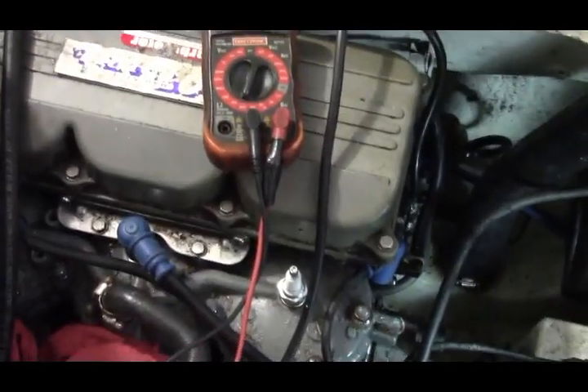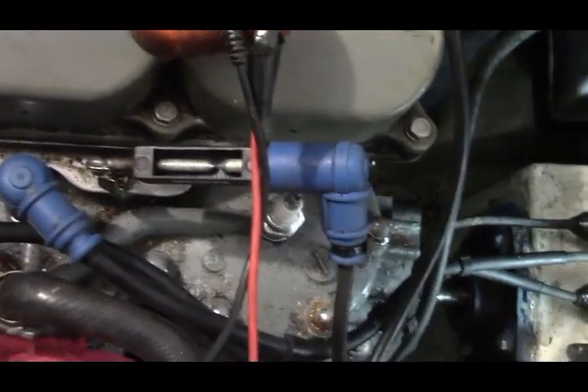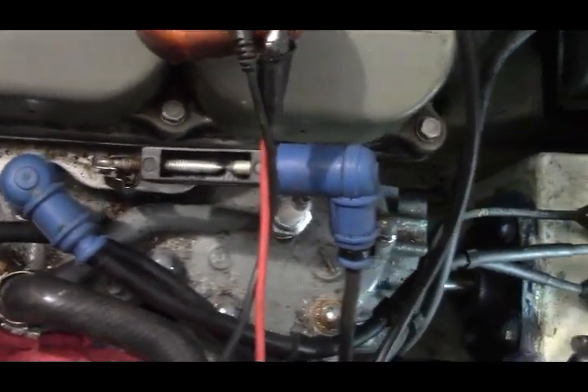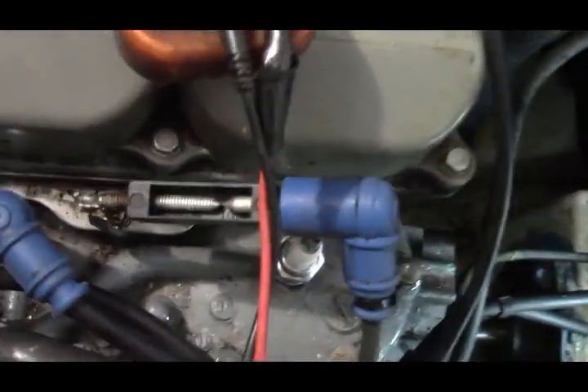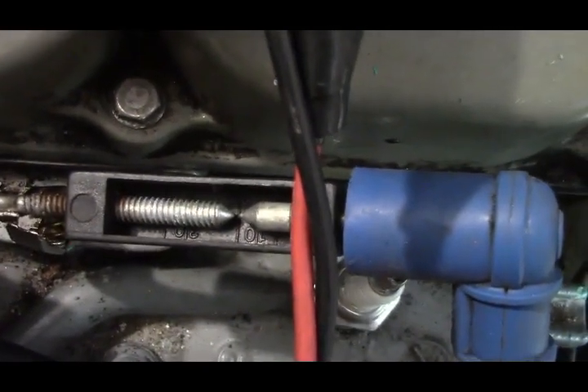Everything's hooked up — it should work. If I crank it over, I should be able to get a spark here, but I'm not. I have a spark tester — one side connected to the engine frame, the other going to the spark plug wire. Cranking it over — you can see there is no spark.